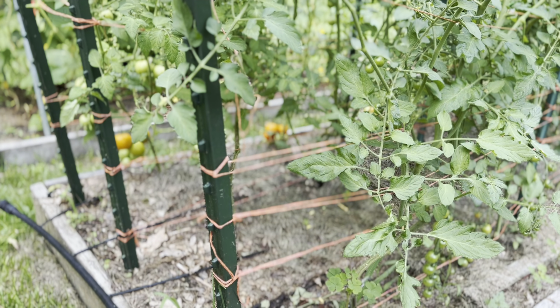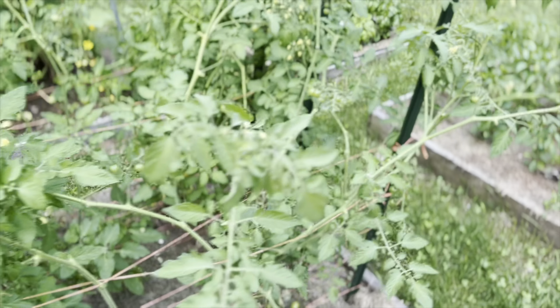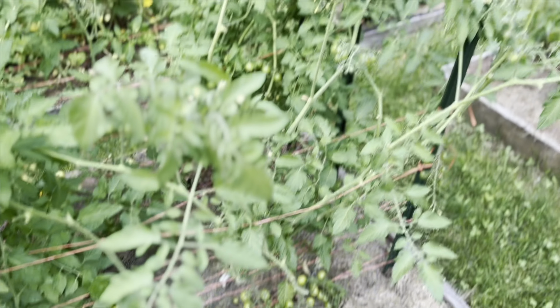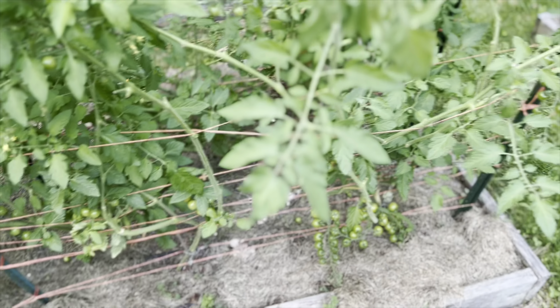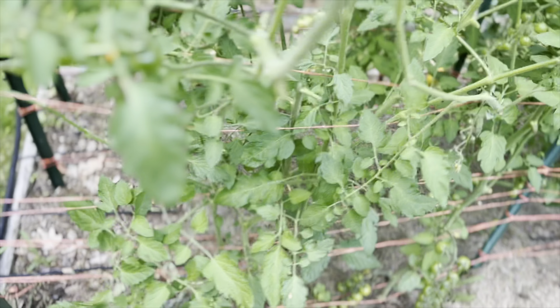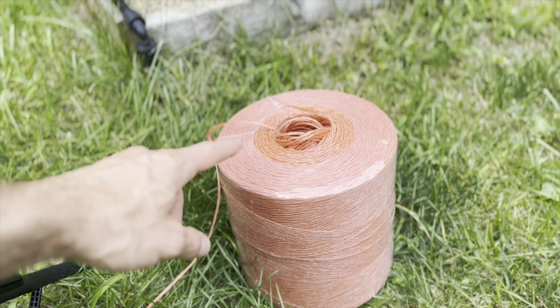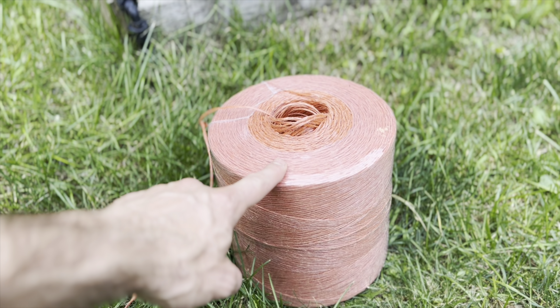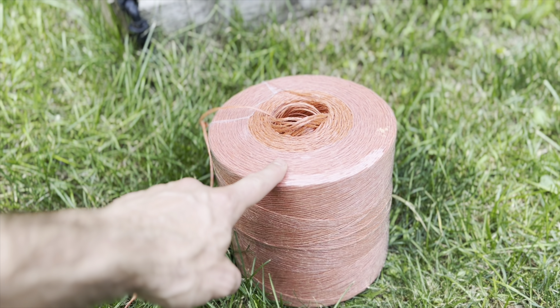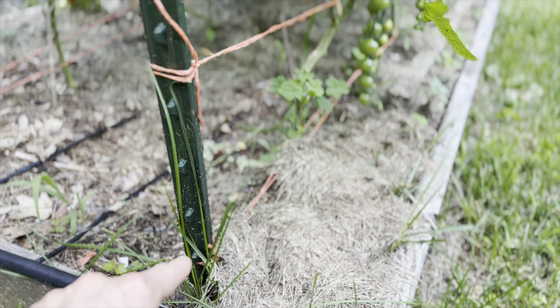You only need two items. The first thing you need is a T-post — this is a seven foot T-post and I pounded it into the ground a couple feet. On the other side of the bed I have another T-post, and in the middle of the bed I have a support. The other item you need is twine. I'm using Bailer's Twine from Tractor Supply — I picked up two rolls for about 30 bucks. It's very cheap and this will last years.